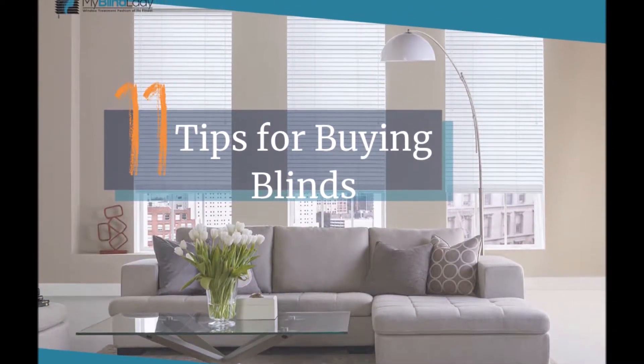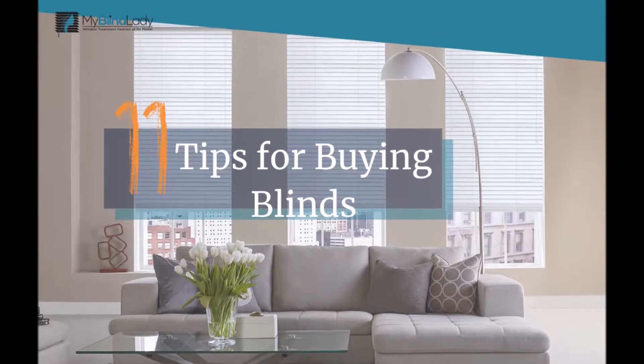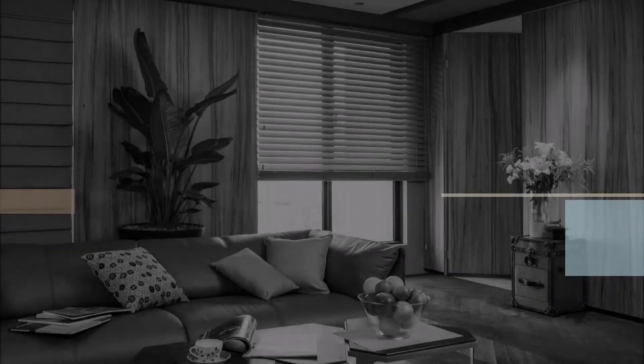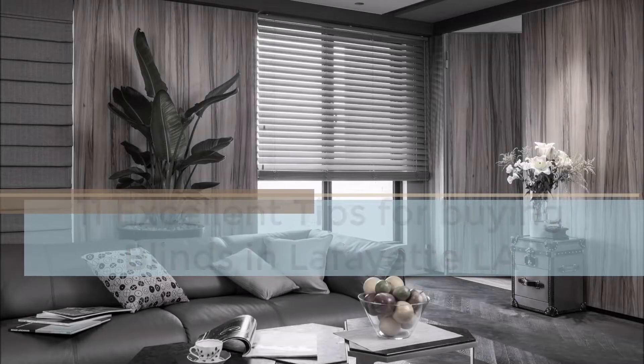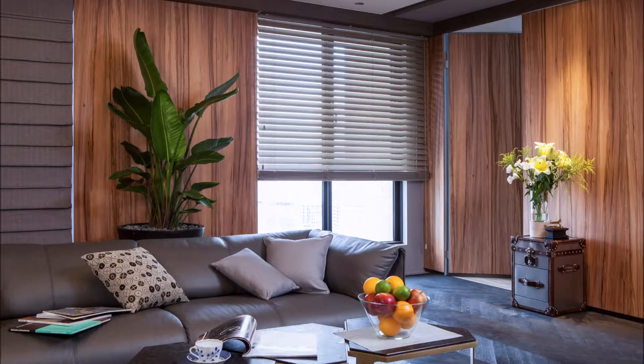Thanks for tuning in to My Blind Lady. We're going to give you 11 tips for buying blinds. In this video you're not going to get all 11 — I will put a link to the blog post where you can view all 11. I'll cover just some of the basic and probably the most important ones.